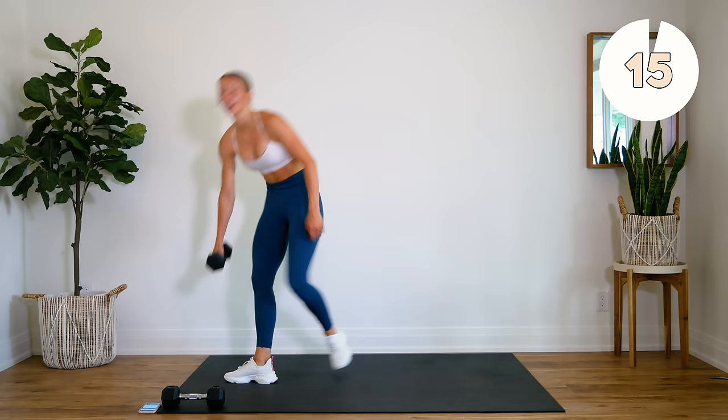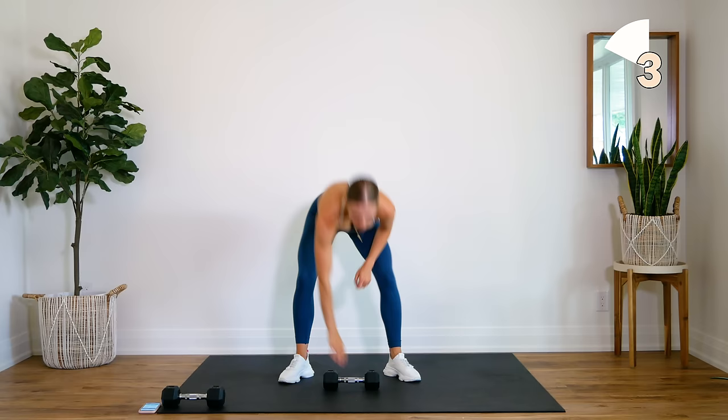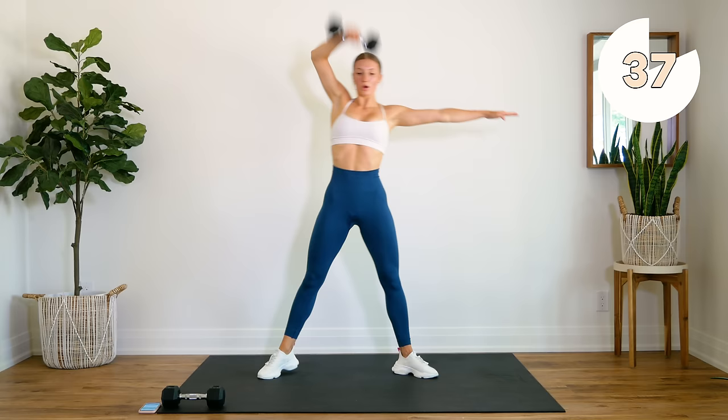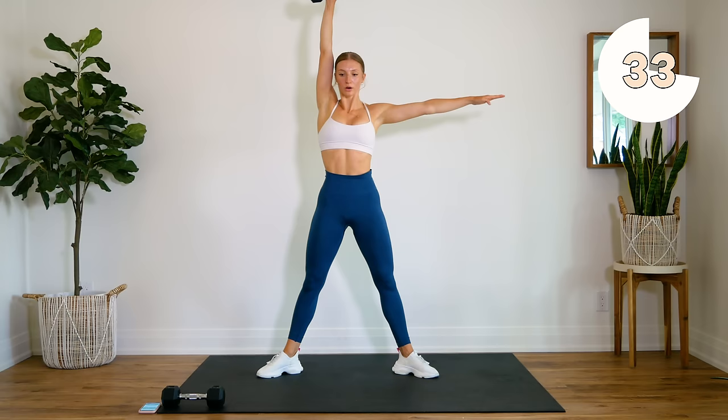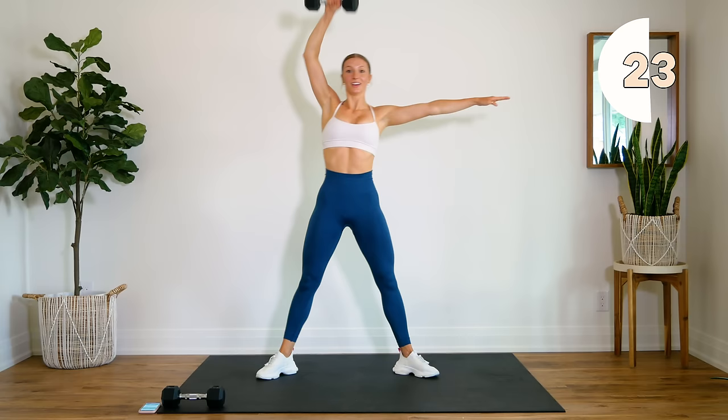Good, one dumbbell aside. Lunge and press overhead, here we go. Nice, strong arms. Don't forget about that lunge — good form. Knee not going over your toes, press through that heel.